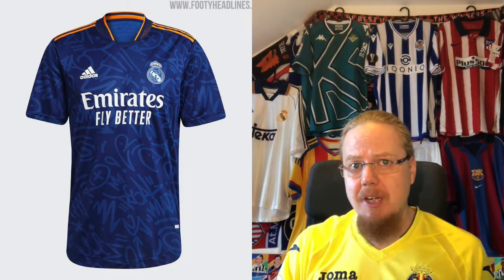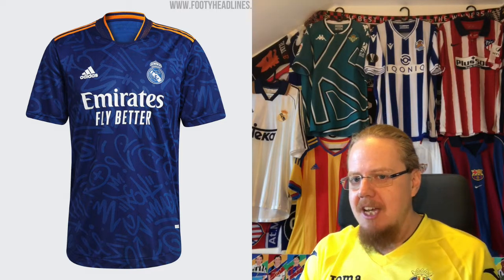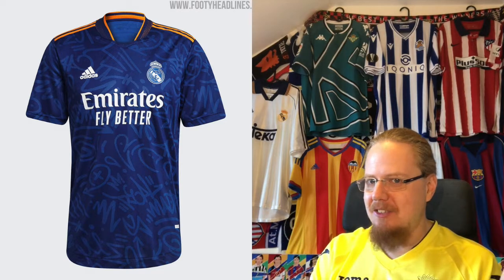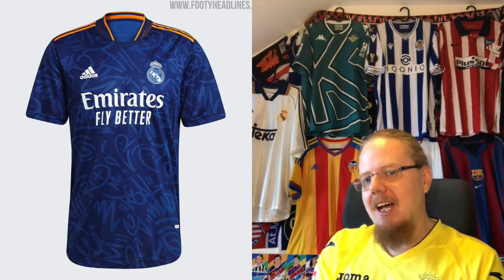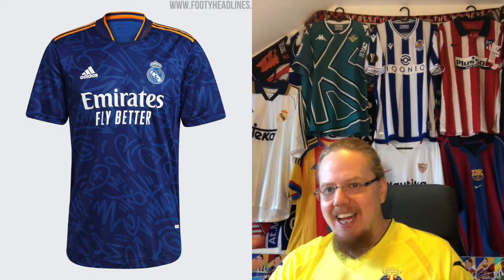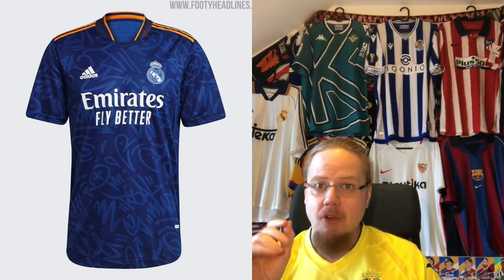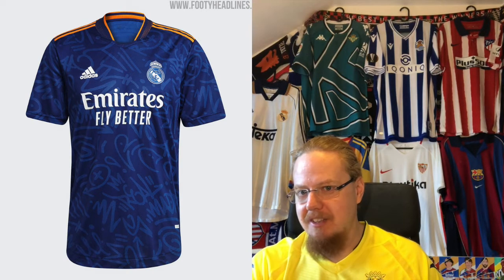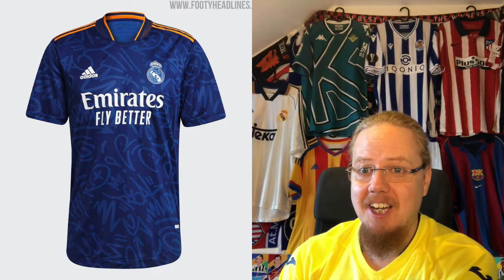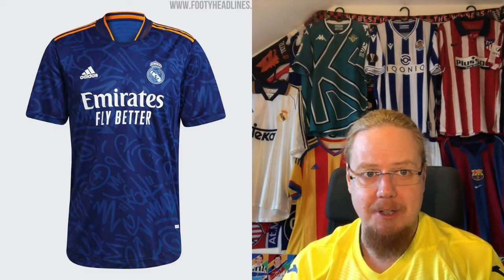I do really like the away jersey though. It's not as great as the dark blue and golden one they had, but I really like it. It's a dark blue with a fun graffiti pattern, the crest is discolored — maybe that's all right — and you have the orange top. I do wonder if it'd be nicer to make it all blue and orange without the white. I think that could look a lot more fun, but as it is this looks really nice and enjoyable — eight stars.